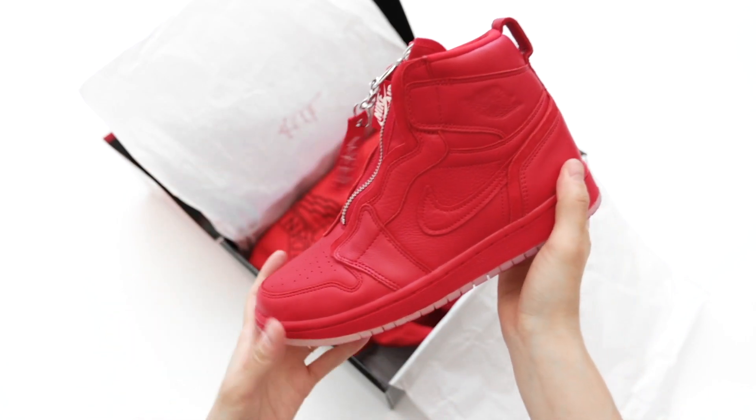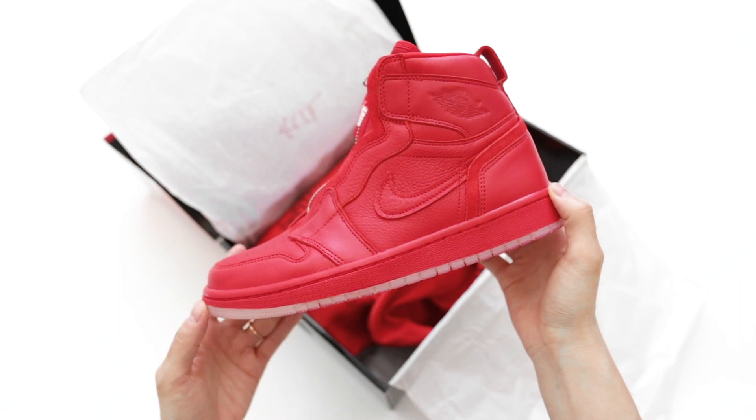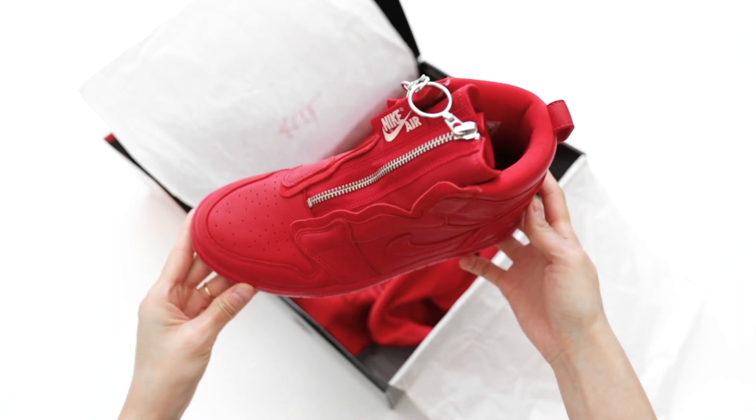The shoes come in nice, soft dustbags, and the leather on these is really plush, to the point where creases don't even show up when you're walking in them.